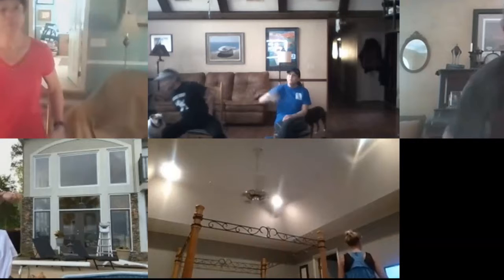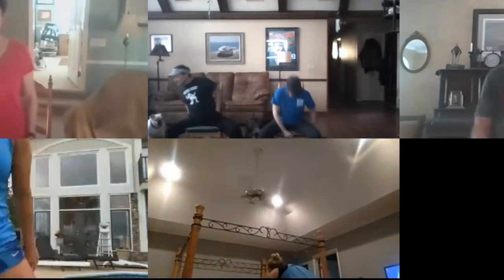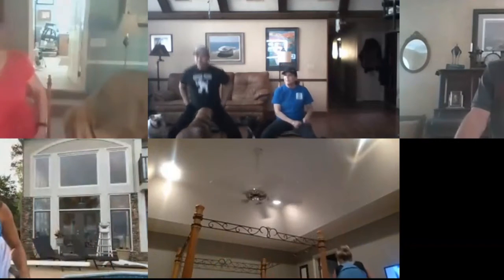All right, so here's what we're going to do first: get your legs as wide as you can. Then we're just going to do 20 squats.